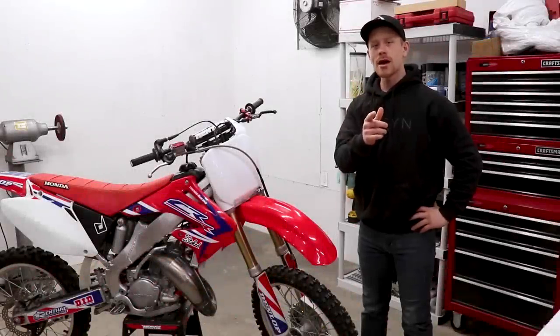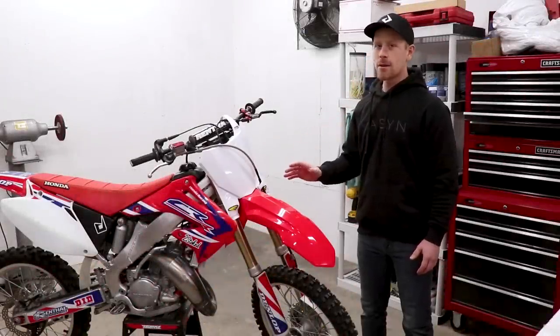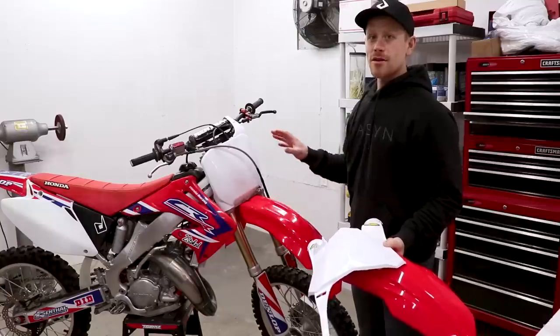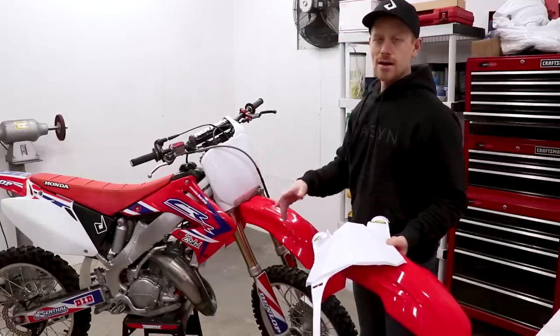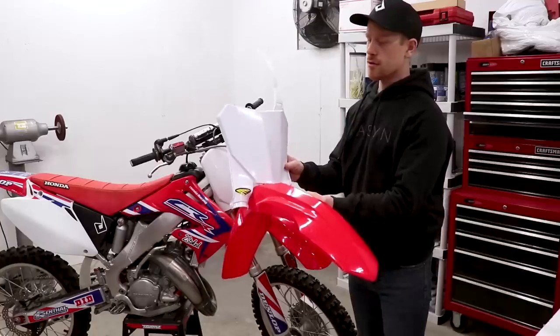Today I'm going to show you how to go from this to this — that looks a million times better and only takes a few minutes to swap out. This is the original style from the CR125, kind of old school looking, 2000 style, and I'll be converting it over to a 2019 CRF style.